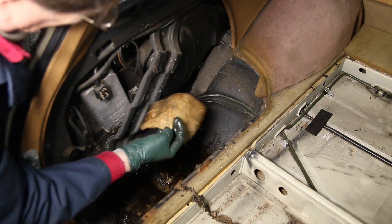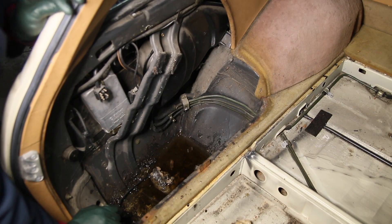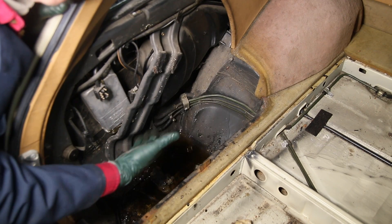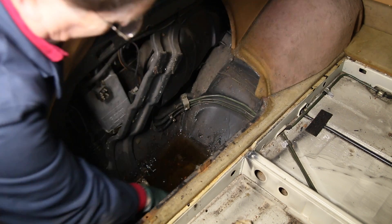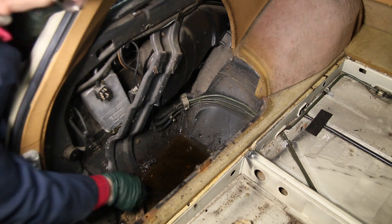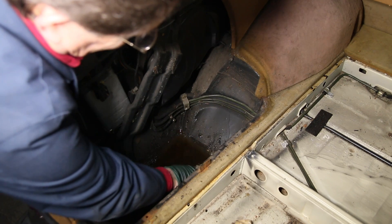Any of these old Mercedes, whether it be a sedan or wagon, have drains in these side wells — either in the trunk or the back like you see here — and they get plugged up with dirt and silt. So if you have rainwater leaking through your seals, it's going to settle right here and end up looking like this.